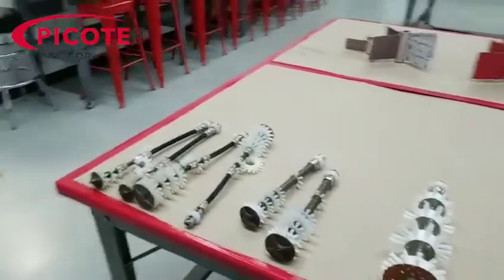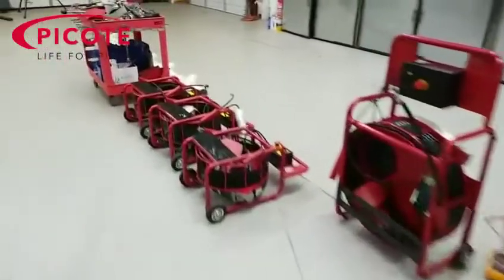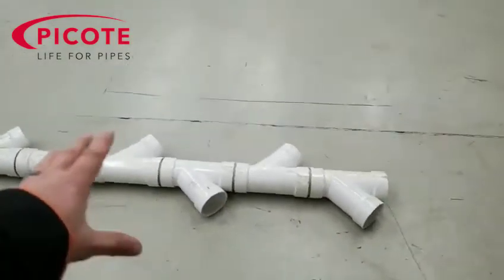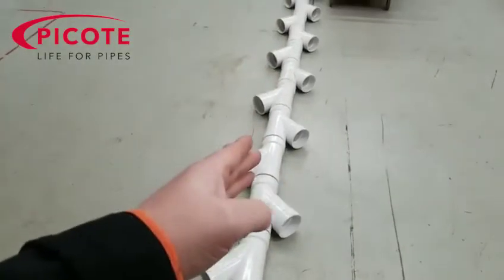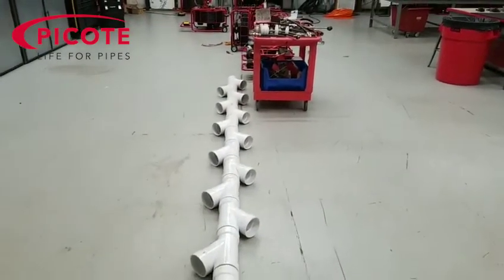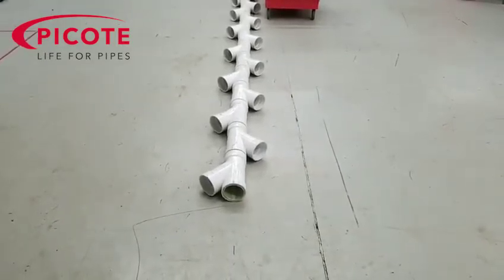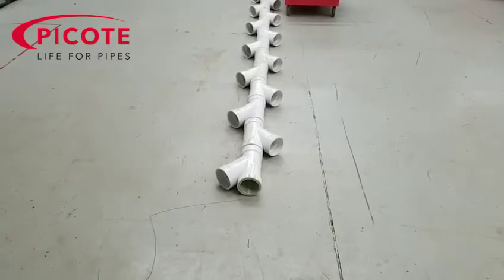We spend a lot of time prepping the pipe that's going to be lined. I've got an example sitting over here — this is a setup we use for reinstatements where we ran a liner all the way through. But on a cast iron line, if you clean the main trunk line and put a liner in it but never do any cleaning on your side laterals, when you go to pull those toilets or go through a kitchen sink line to do a reinstatement, all that scale and debris causes your cutter to knock it off and pile up behind the liner. Your chance of success is pretty slim because you're fighting all that scale and debris inside the pipe.